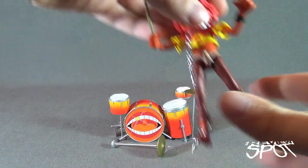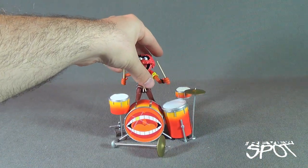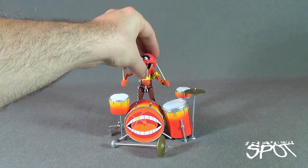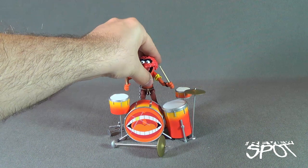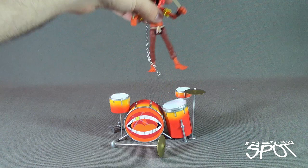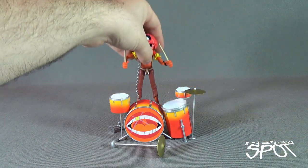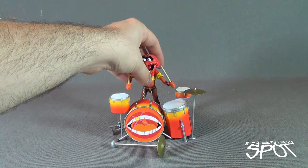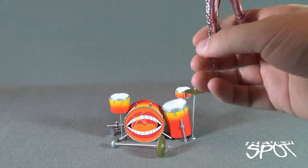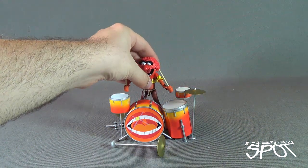I just can't get the cymbals to go, but by far this is one of my favorite Muppet figures so far that they've released. I still have to look at Bunsen Honeydew and Beaker, and also Statler and Waldorf. I'm really excited for that set because it's also going to have the balcony set from the Muppets Theater. So I'm looking forward to that.